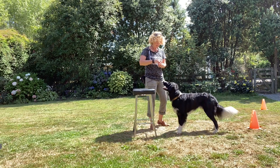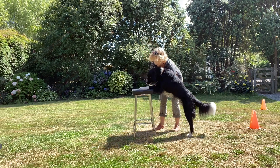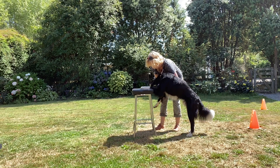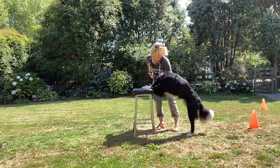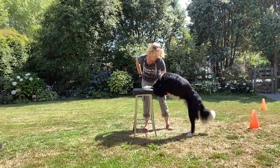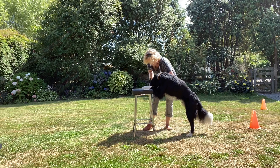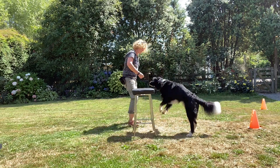Get some more treats. Two feet up, good boy. I'm going to show him the treat between my feet and then reward slowly so he's got his head between his feet. Good boy, nice! Put some more treats down here — and there, he's got that position. Break off, good boy.